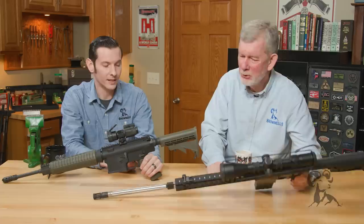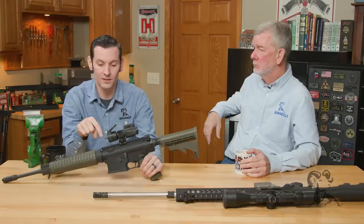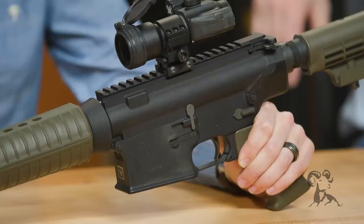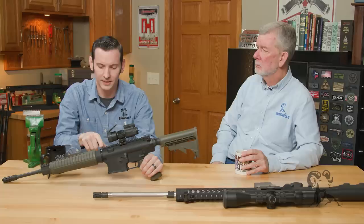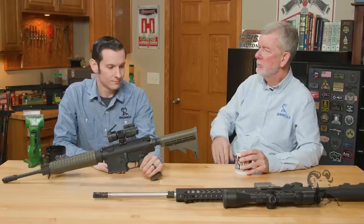Another very big difference is the threads on the upper receiver for the handguard mount. AR-308 handguards don't fit the AR-10 and vice versa. From personal experience, they're close — but they will not go. And even if you do somehow modify it to fit, your upper receiver height isn't going to match the rail height. There are barrel and forend combinations that just don't match up.